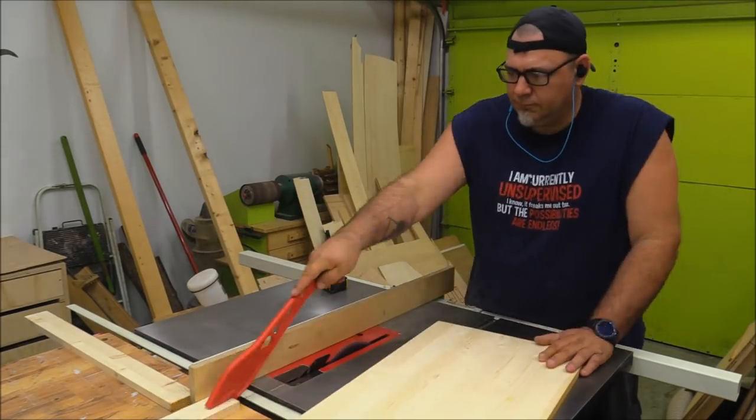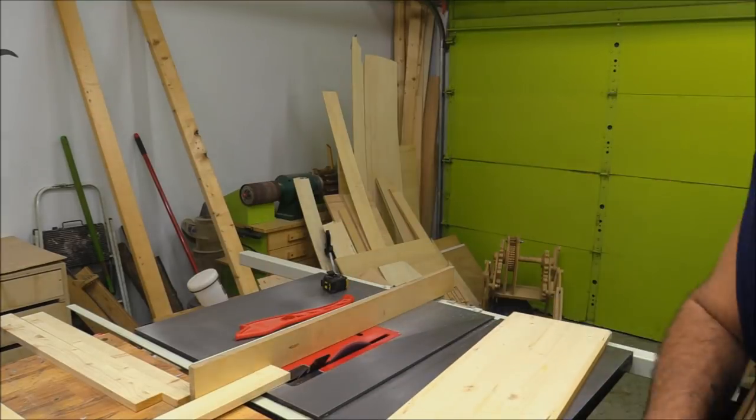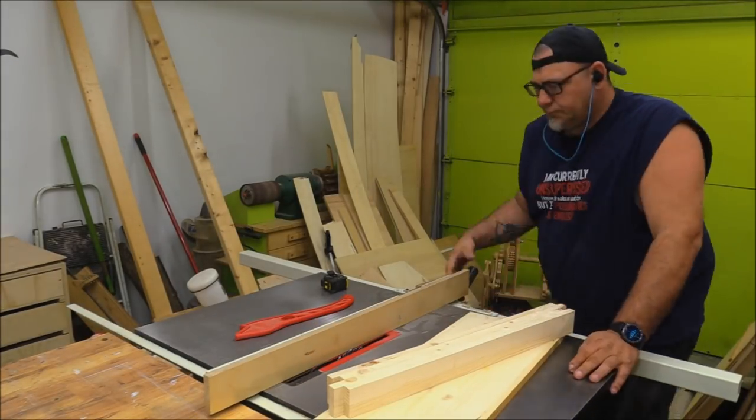This is actually half of a panel I picked up from Home Depot. They sell pre-laminated panels — I think it was about eight or nine bucks. It wasn't expensive.